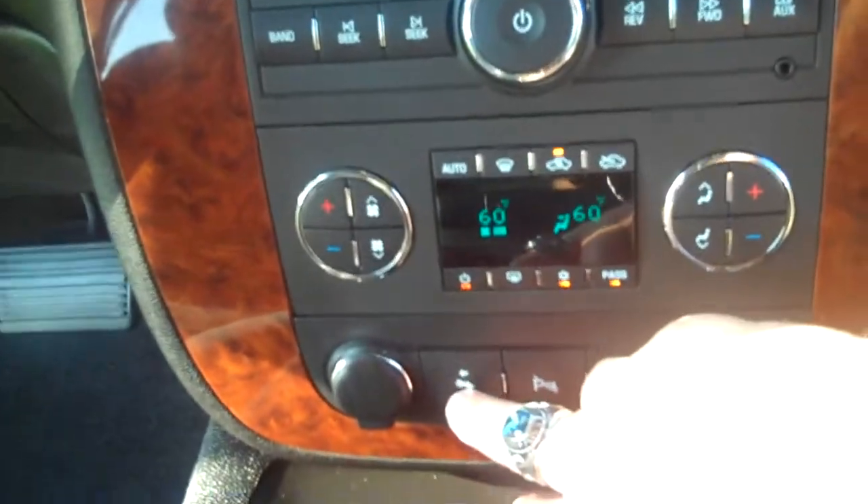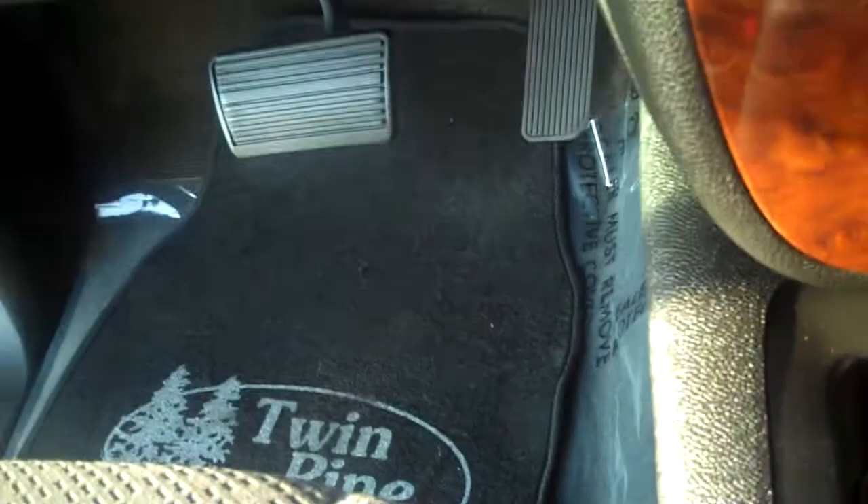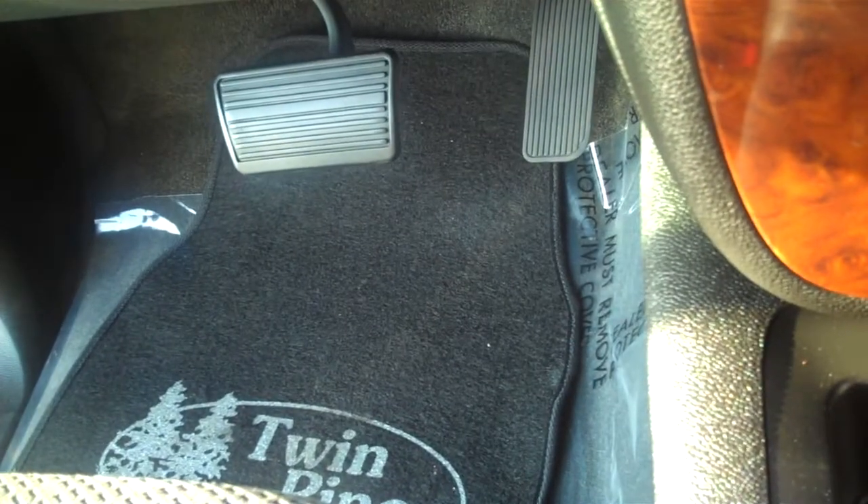Now the LT has got a few more options. As you can see, you have a button here that brings your pedals closer to you. You can move them out there, move them back in. That's a nice feature.